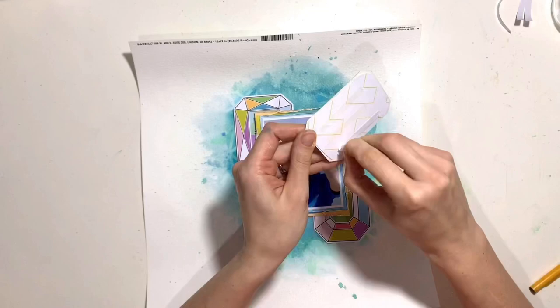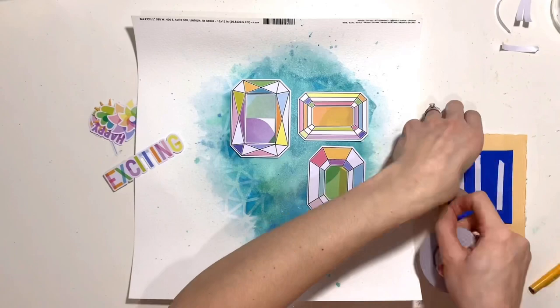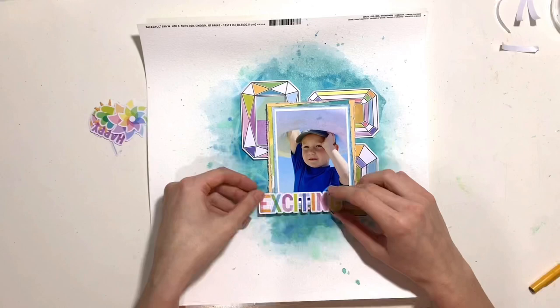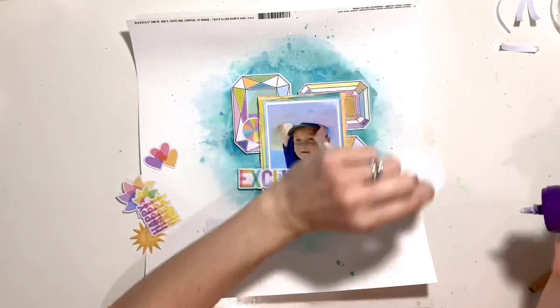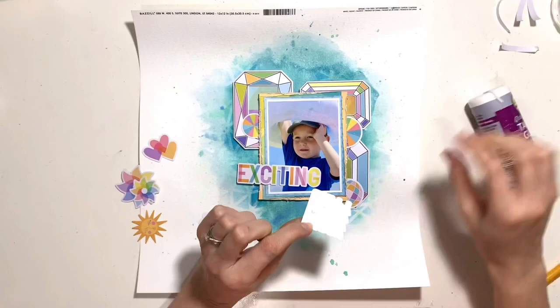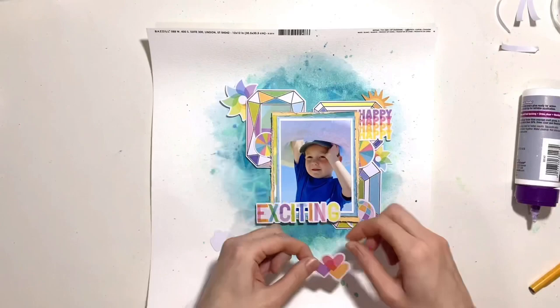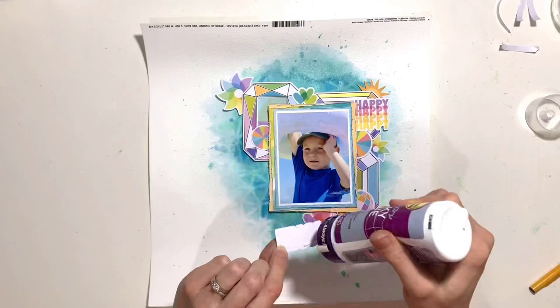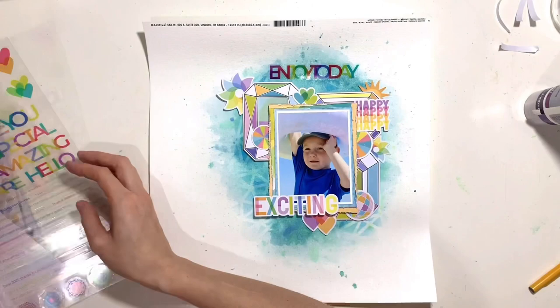Now those are in place, I'm going to work on embellishing. I've pulled out some die cuts from the main kit pack — I'm going to use that 'exciting' piece as my title. This was the first time my little boy used a big float like this; he was really excited, and truth be told a bit nervous too, but once we were in he absolutely loved it and we had a whale of a time. I've pulled out loads of rainbow-coloured bits — a few pie chart colour wheels, pieces that almost look like windmills like the ones you get at the beach, a sun, and a 'happy' repeated piece in different colours.